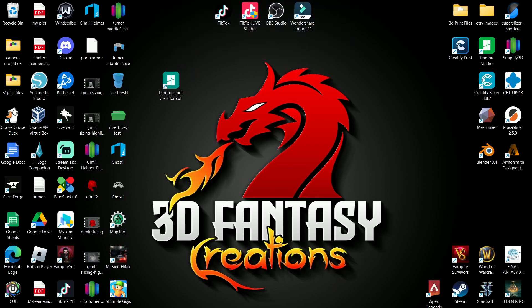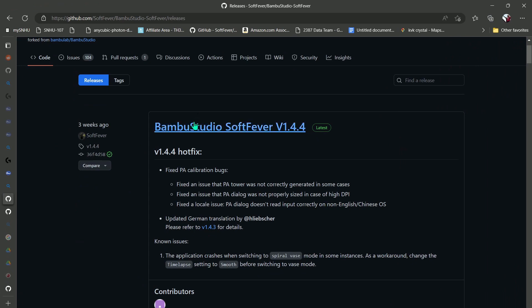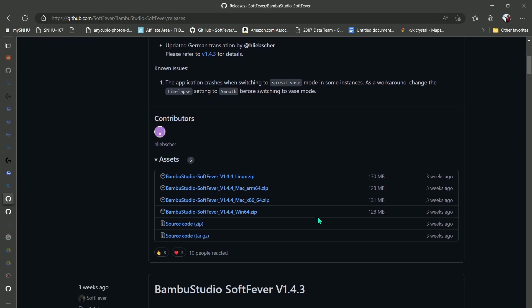First of all, you're going to want to download Soft Fever from Bambu Studio. You can get it on GitHub — the link is up here. You will just download the version you need.